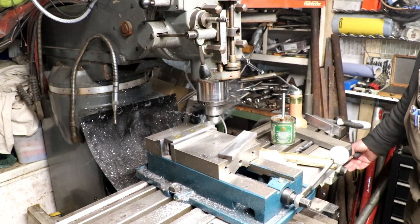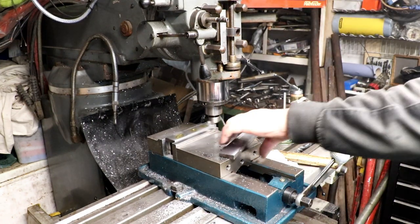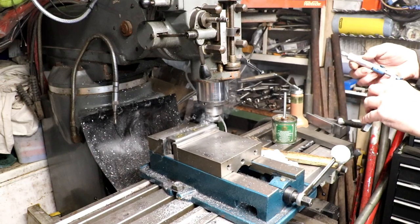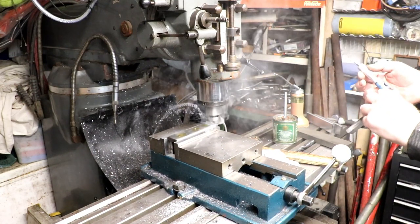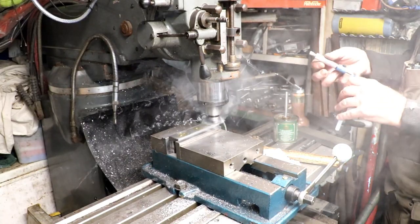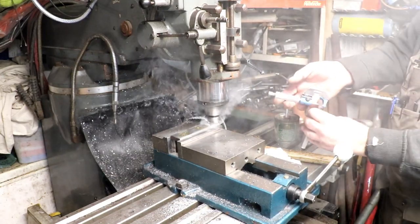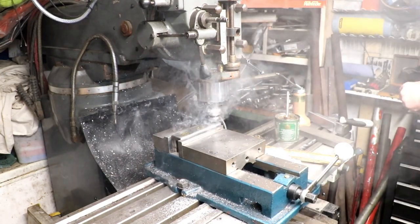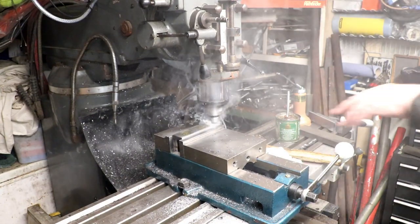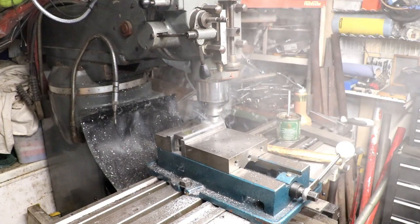I'm going a little bit slower on this pass just to make sure we're alright. 10.73 at that end, 10.73 at that end. I was happy. Right, I'll get a bit more done and then bring it back in a bit — then you can see through the smoke.